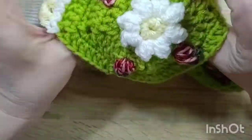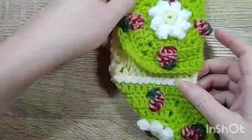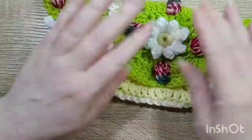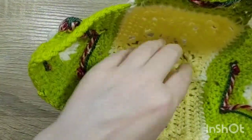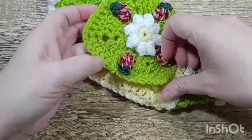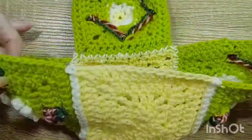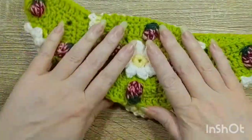Once I had these all sewn together, I folded them so that it makes a pouch that I'll wear around my hips as a belt. It's just enough for a cell phone, a wallet, and keys. I'm going to line it so nothing falls through, because you hate to lose your lip gloss through a hole in a granny square. There are still holes, so I don't want to lose a pen or anything, or get it caught since these floats can be pulled easily.